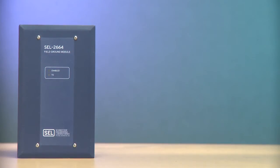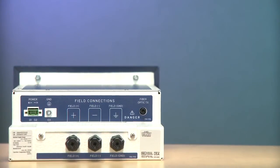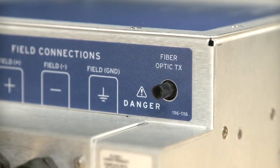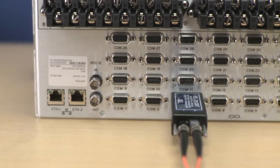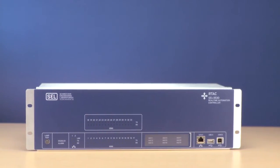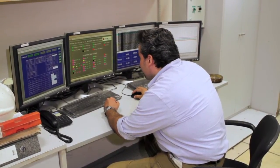SEL2600 RTD modules transmit winding temperature data to the relay through a fiber optic link. Also, the SEL2664 field ground module protects the excitation field and also communicates through another optical link to the relay. And finally, a third fiber optic link connects to an SEL real-time automation controller or other plant display device or other control centers, engineering access, or other applications.